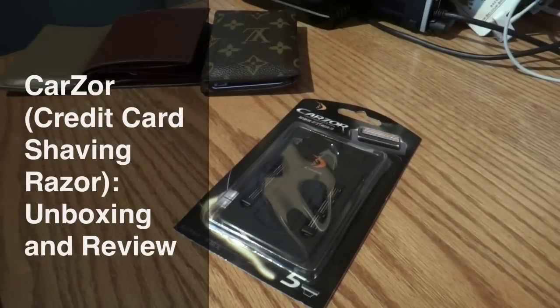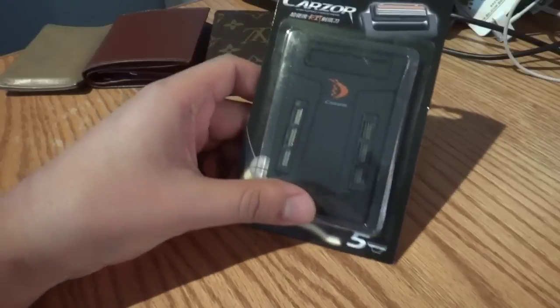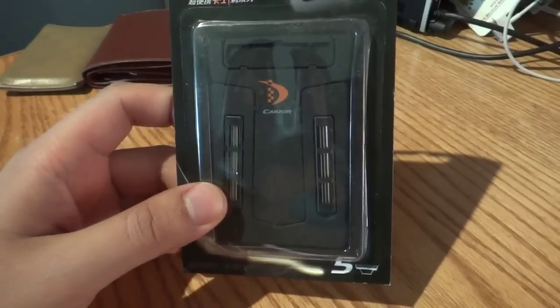Hey there, everyone. It's Matt from Creative Reviews, and today we have the Carzor. If you haven't heard of this, this is the razor shaving blade.